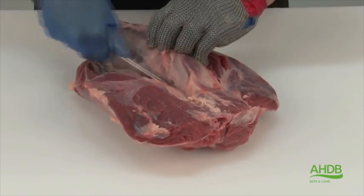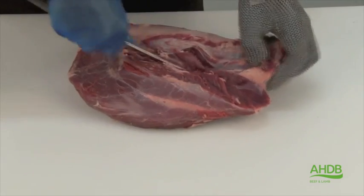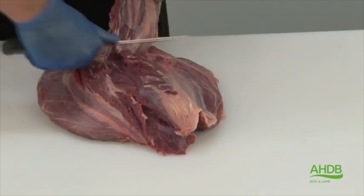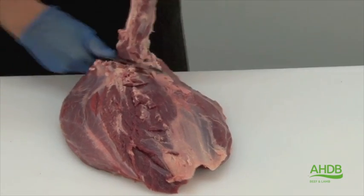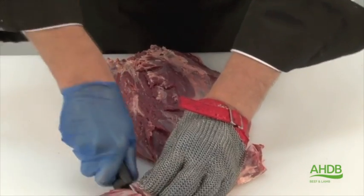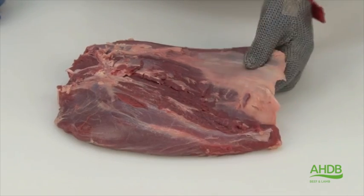This muscle is similar to the shin of beef simply because it contains a lot of connective tissue running through the center of the muscle. I will demonstrate this by cutting it in half, and here you can see the connective tissue running through the center.